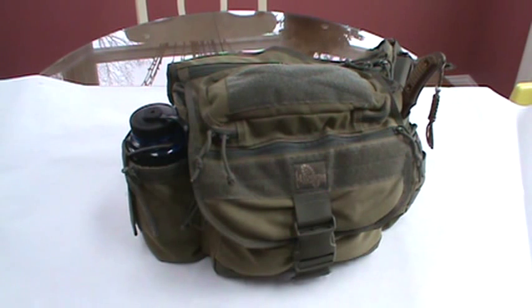Today we're going to delve into part two of assembling my get-home bag. This is going to wrap up the video series.